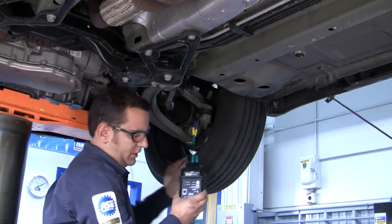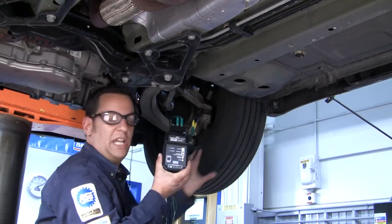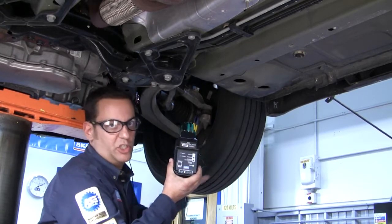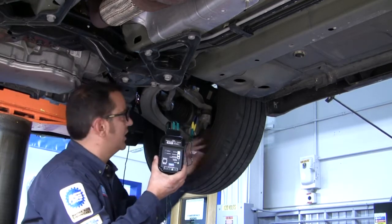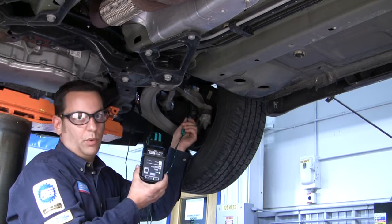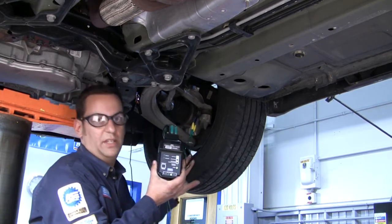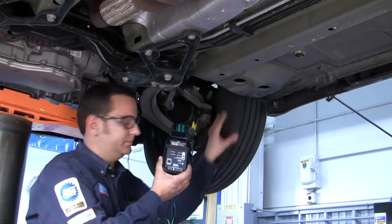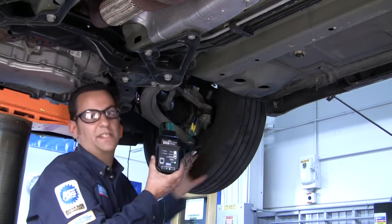Spin the wheel and look for rotation. If you have rotation, your ABS sensor is good. If you do not have rotation, one thing you might want to check is reverse polarity on the green wires. Change the wires, reverse polarity, and then recheck it by spinning the wheel. If you do not have any rotation, then you have a bad wheel speed sensor.